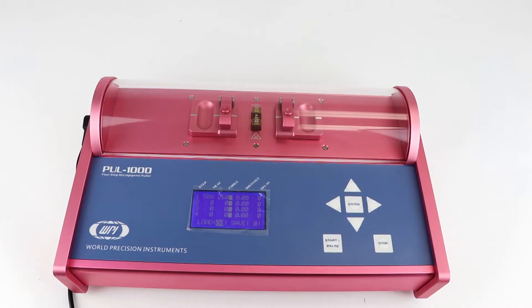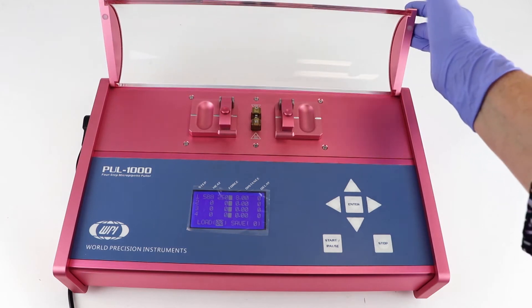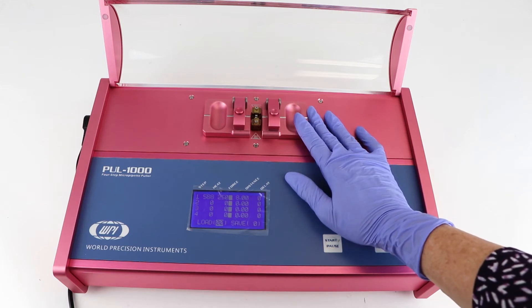The P-1000 is a microprocessor controlled four-stage horizontal puller for making glass micropipettes and microelectrodes. Here we will see how to load a piece of glass into the carriage.